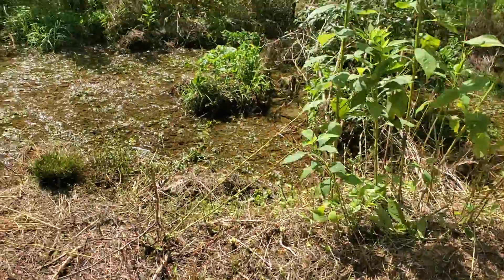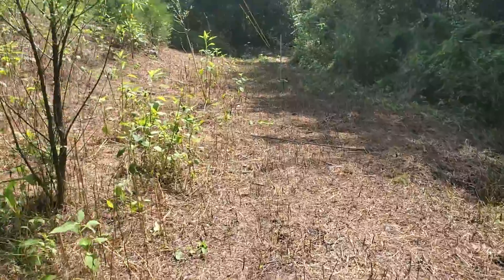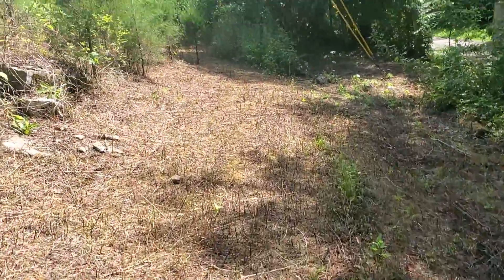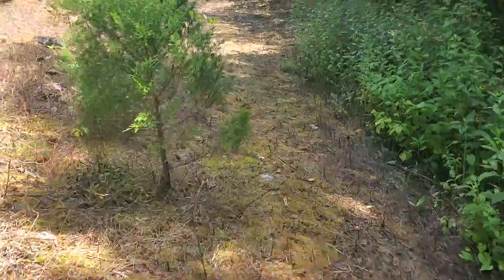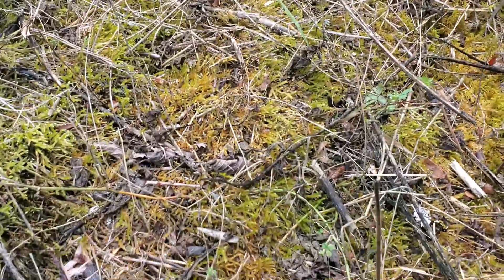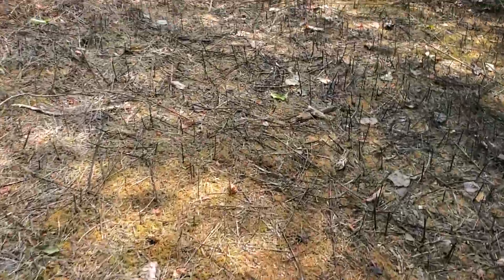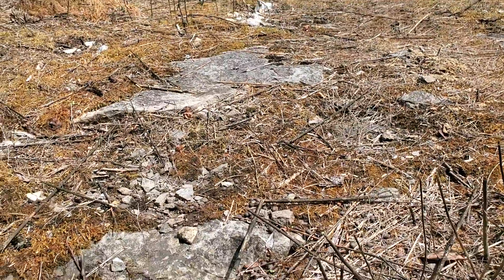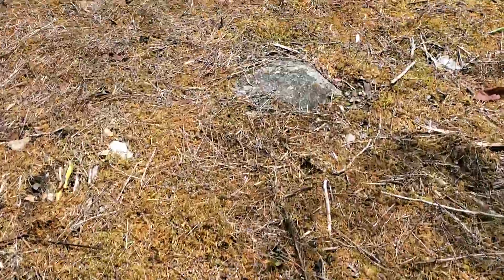I'll walk over and show you the problem. Those three I had over there — I just needed to throw up some fencing in a hurry to keep the sheep from coming back this direction. I grabbed three of those and tossed them over there without worrying about finding a spot that wasn't a rock slab for a step-in post. You can see all that moss — there's a reason it's mostly moss growing along here, because this is all pretty much a rock slab.